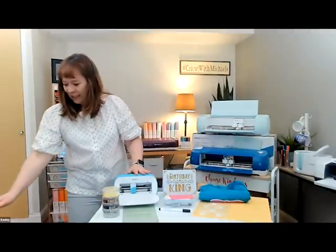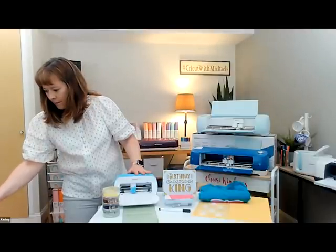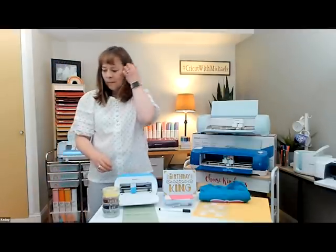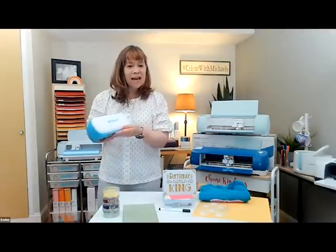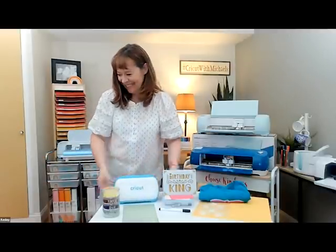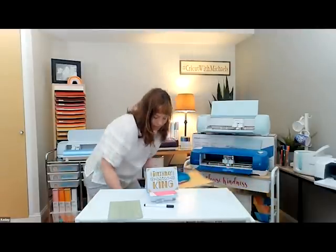Someone asked: it looks so lightweight — how much does it weigh? It weighs about 3.8 pounds, so just under four pounds. It is super lightweight, super portable, great for label making or card making. You can also take it to jazzercise and do some arm curls.